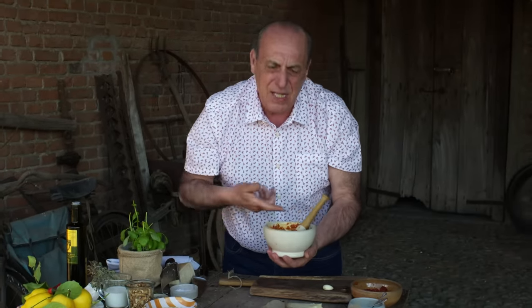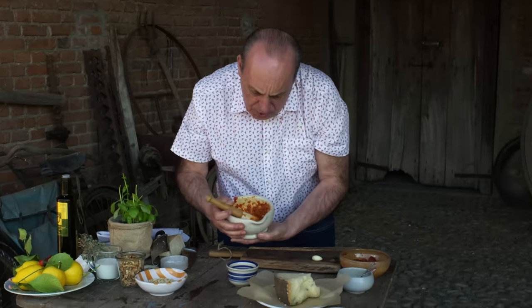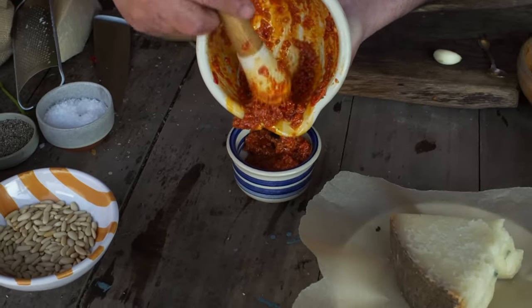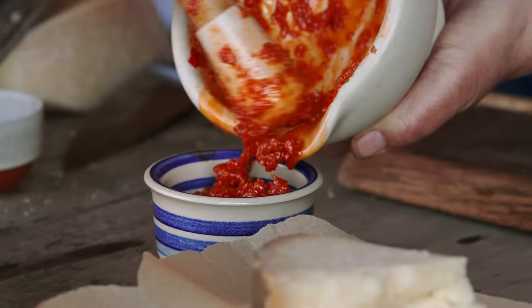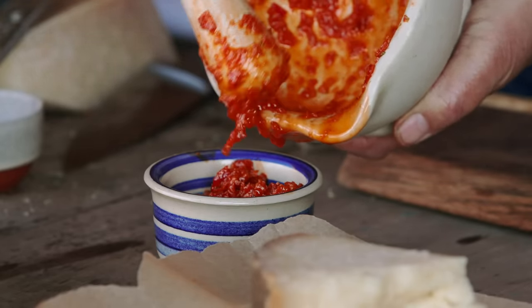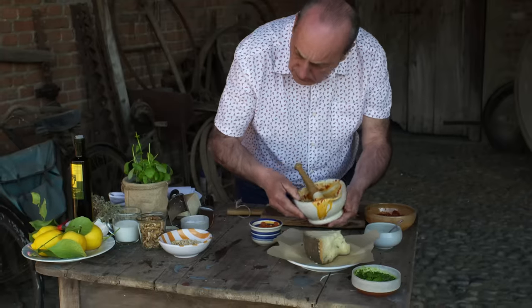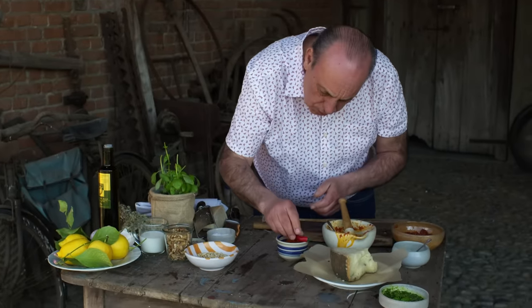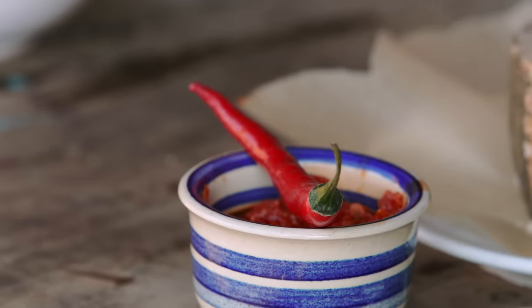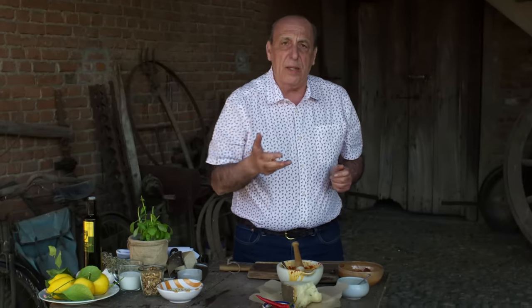It's so simple to make. This is pesto calabrese with sun-dried tomato, chili, garlic, oregano and all. I'm going to wipe all this down and I've got one more for you that you'll love.